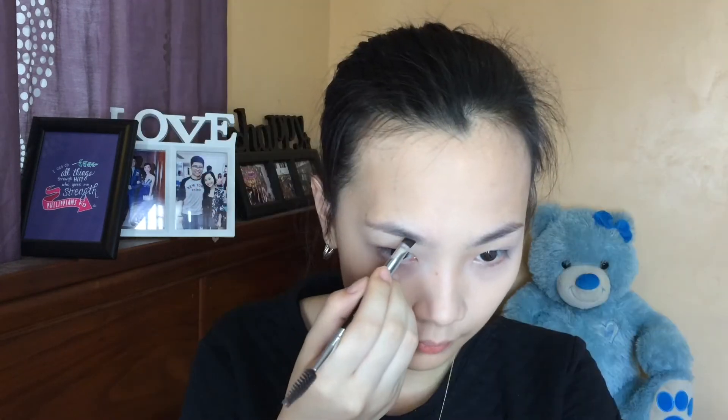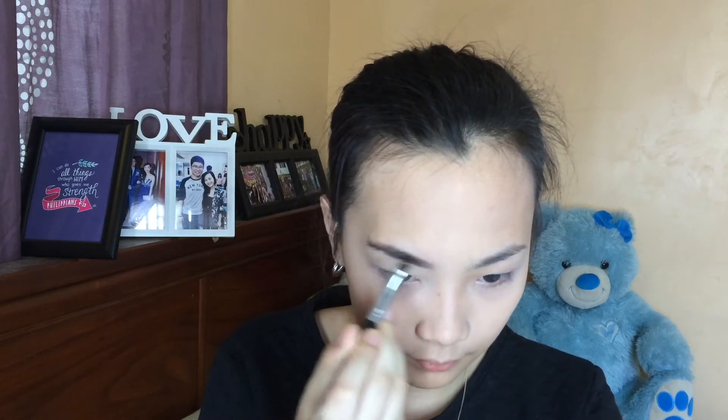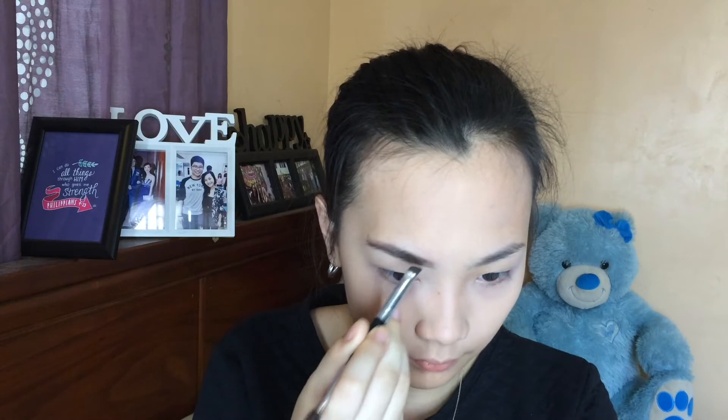I already have my foundation and concealer on. Now I'm using a brow pomade and brow powder just to make it look really, really bold. I'm applying the brow powder on the front part of my brow just to make it look more natural and feathery.